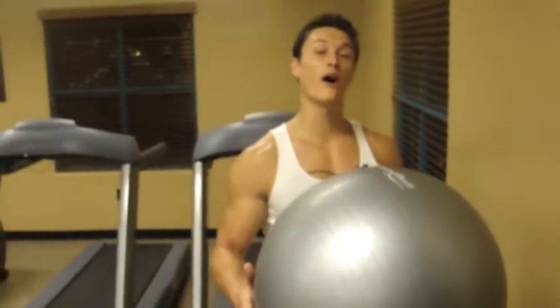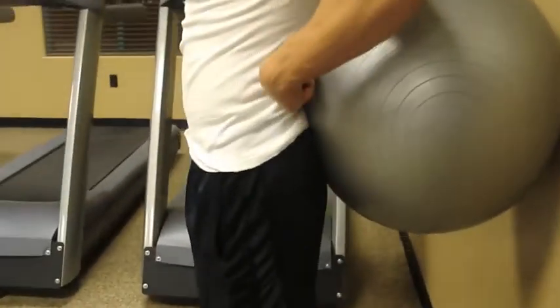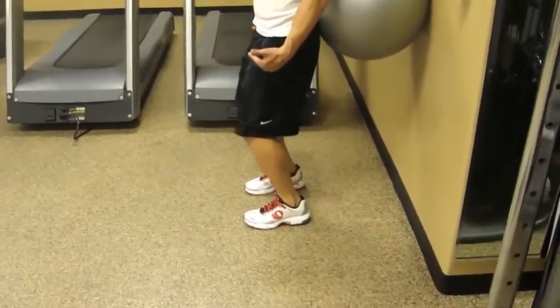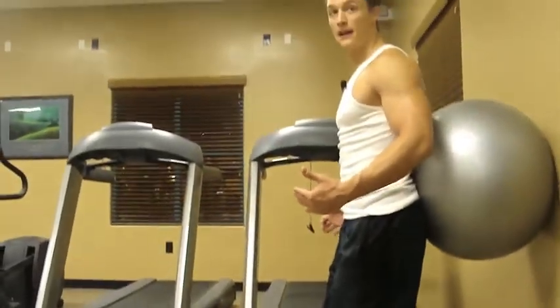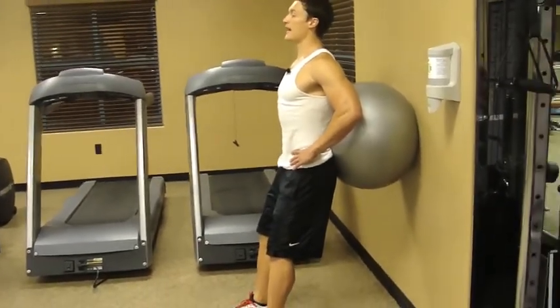Now we're going to do wall ball squats — great for beginners and advanced alike. Take a solid wall and put the ball right in the middle of your lower back, right where the back begins to arch. Stand straight with feet shoulder-width apart. You do not want your feet too far back — if they are, your knees will travel over the point of your toe when you squat, and you definitely don't want that. Bring those feet out in front of you so you can comfortably squat down. Rest your hands on your hips, chest straight, roll those shoulders back, head back, chin up, stomach tight.